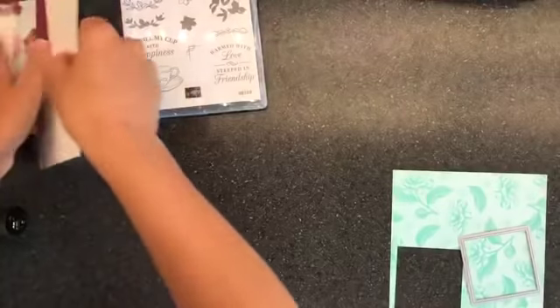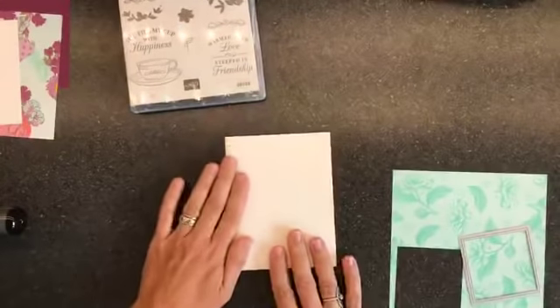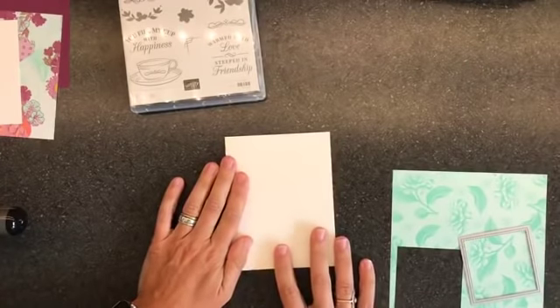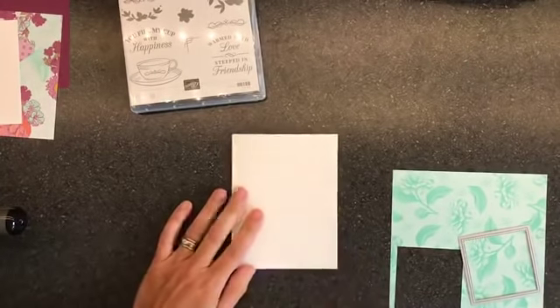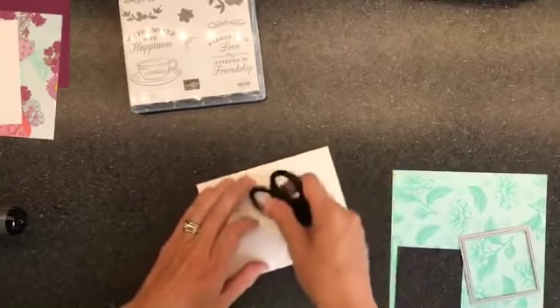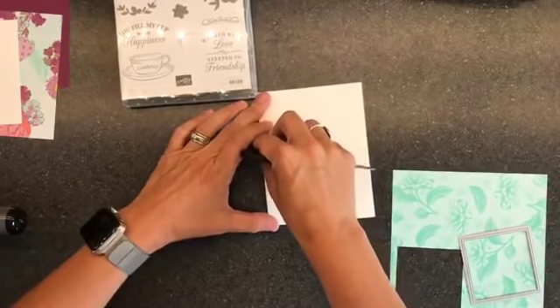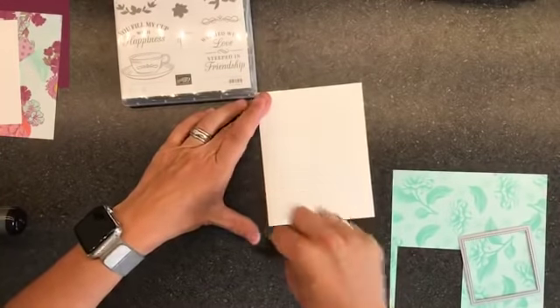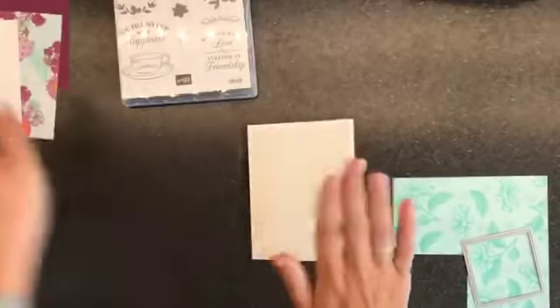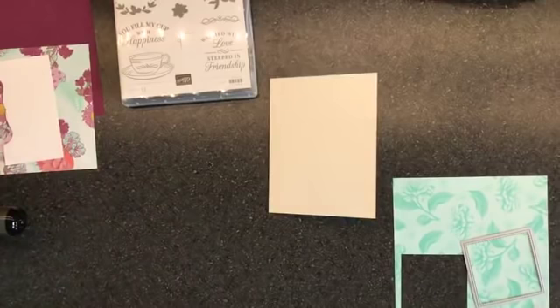I've got a plain Whisper White card base. I had a bone folder but it is not where I usually keep it — I either ate it or, you know, we're all good. So I've got a Whisper White card base — this is a thick one. Why? Because I don't like it when it's droopy. I use the thick ones because they help the card stand up better.